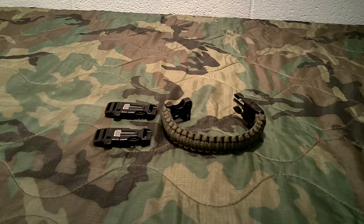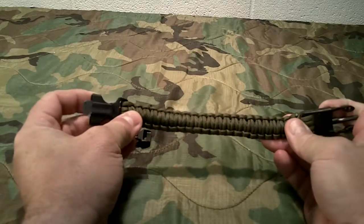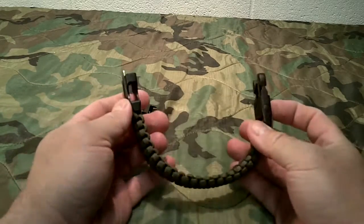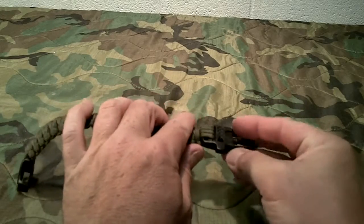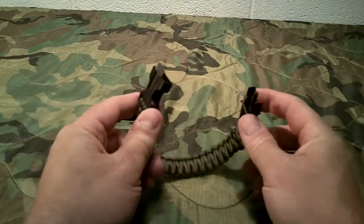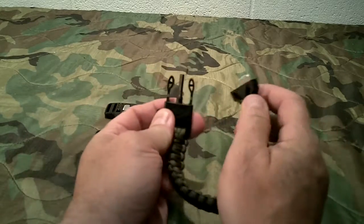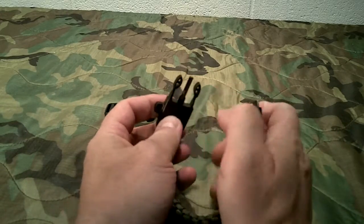I've got tons of them in different styles. I ran across this one — I had one similar and gave it away, so I was trying to replace it and found this good deal. It's the basic paracord style bracelet, but it has two features built in: it has a whistle, which is fairly loud, and it also has a striker and a ferro rod built in — a little small piece of ferro rod.